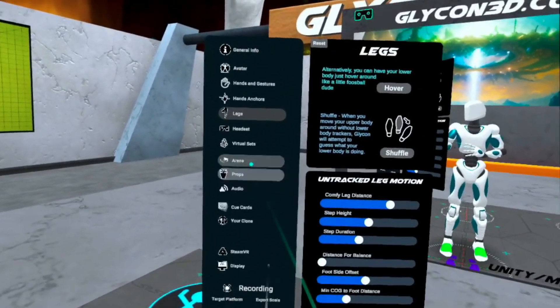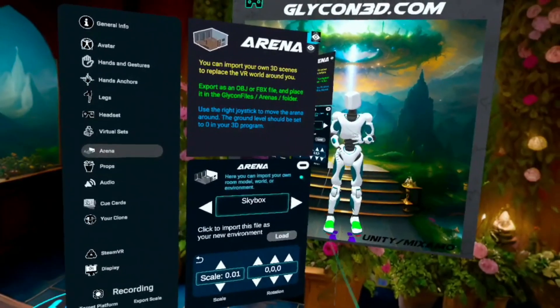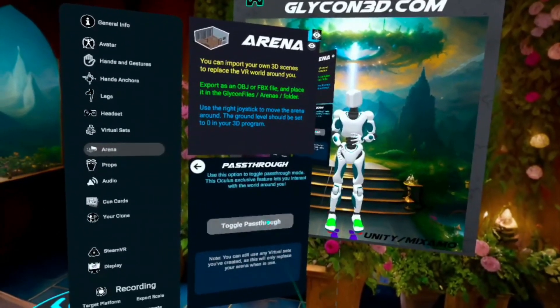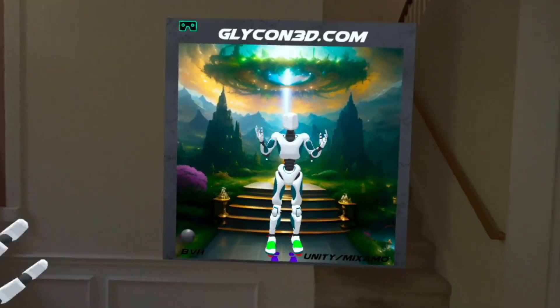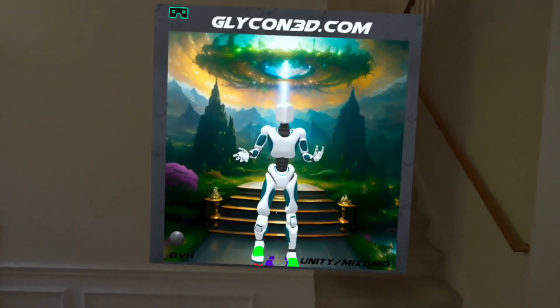Second, we want to go into Skybox and click on the Oculus button and click Pass Through. Now I can see the rest of the room that I'm in and I can walk around and record stuff in the room.